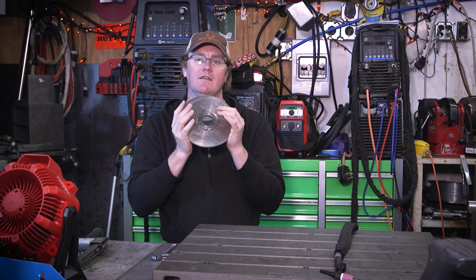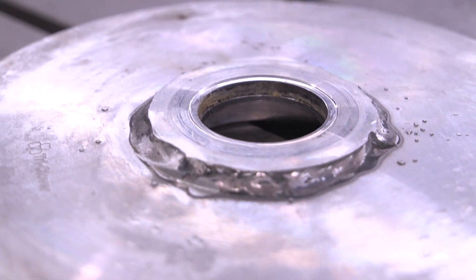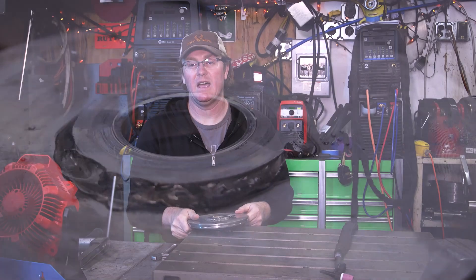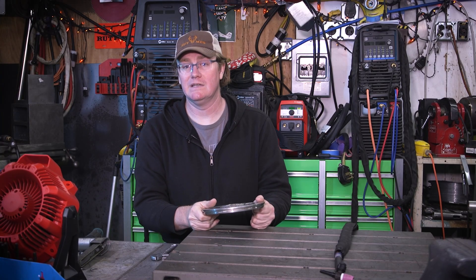On the back side of this is a seal that mates up against the back side of this plate. I'm going to let you zoom in here and see — this has been repaired before, and it is obviously a very ugly repair. What they ended up doing was buying a washer off McMaster-Carr and then just stick welding it on there.